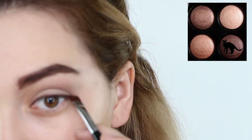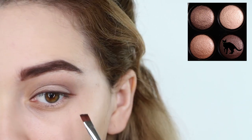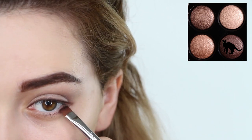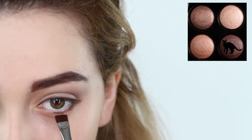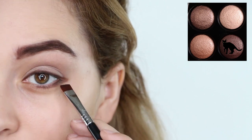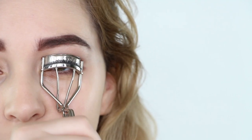Drag it down past your lash line, forming a V at the end of your eye, and blend that into your lower lash line. This is really the key to getting the downturned eye shape. Next, curl and apply mascara to your top and bottom lashes to open up the eye.